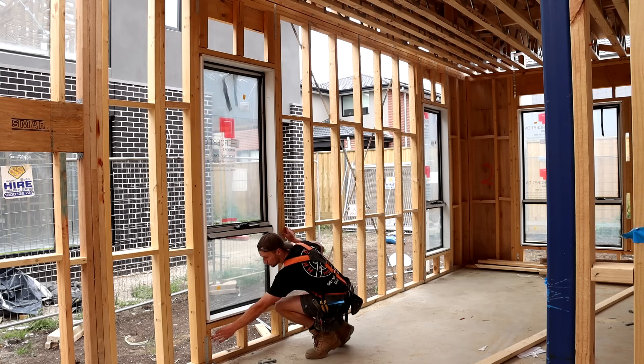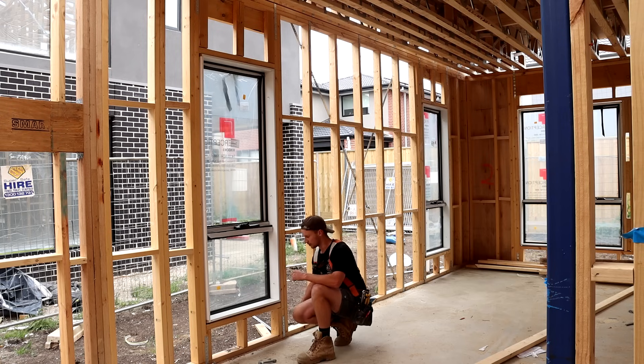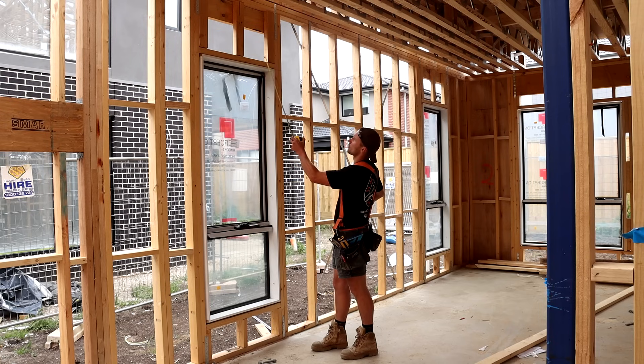Back at the window we've got all these small studs below the window — these are all called jack studs and we frame these up to suit whatever size and height the window is. This piece of timber that the window sits on is called a window sill. These studs that run down from the top are also called jack studs and the piece of timber running horizontally above the window is called a window ledger.